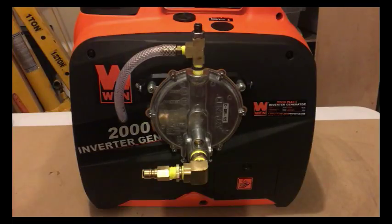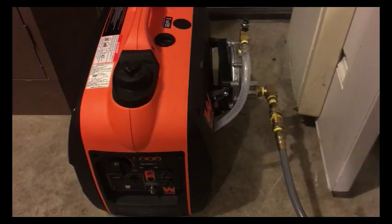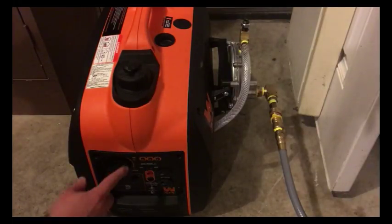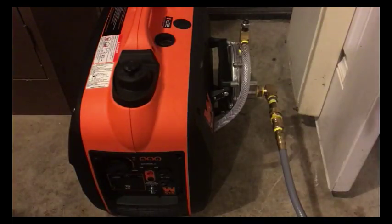Now we'll hook some gas up to it and get it started. You can see the generator is hooked up to a natural gas source. First of all, you should never run a generator indoors or anywhere near your house. I'm just in a doorway right now because there's no light outside, and I'm in a well-ventilated area — but still, never run a generator indoors. I'm going to turn the generator to the on position, not the choke position, just on. Then I'm going to make sure eco mode is off, and then we'll see if we can get it started.